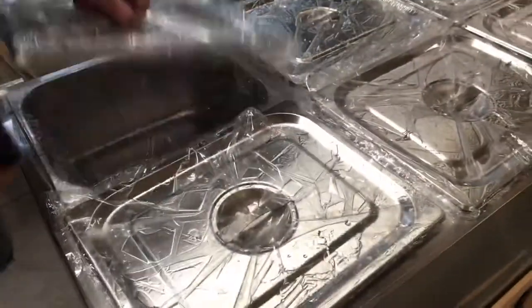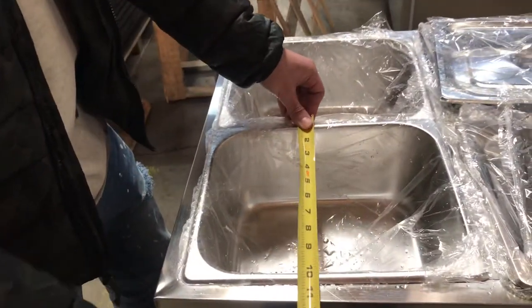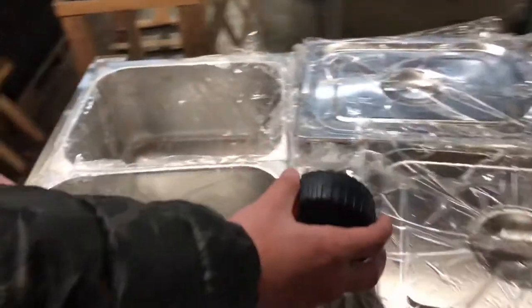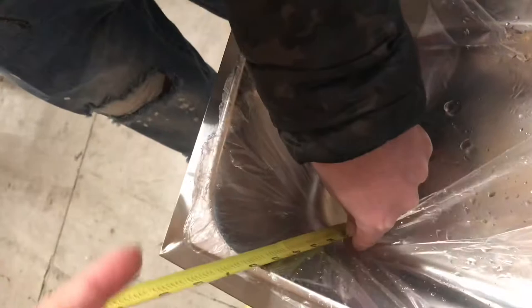You will be provided with the lids as well as the containers. For the container dimensions: top to bottom, you're going to be looking at 10 and a half inches. Left to right, it'll be about 12 and a half inches. And the depth will be about 6 inches.